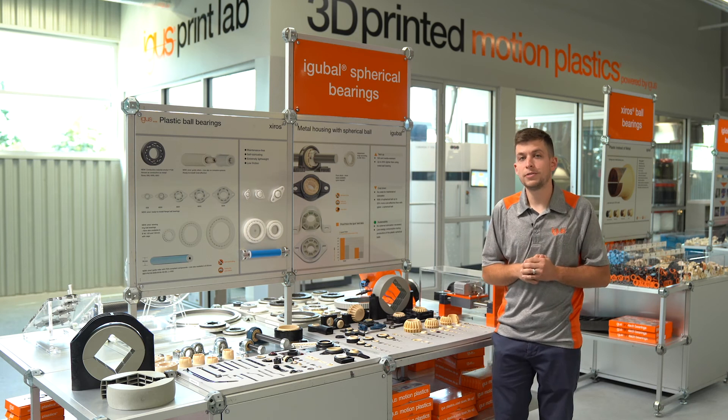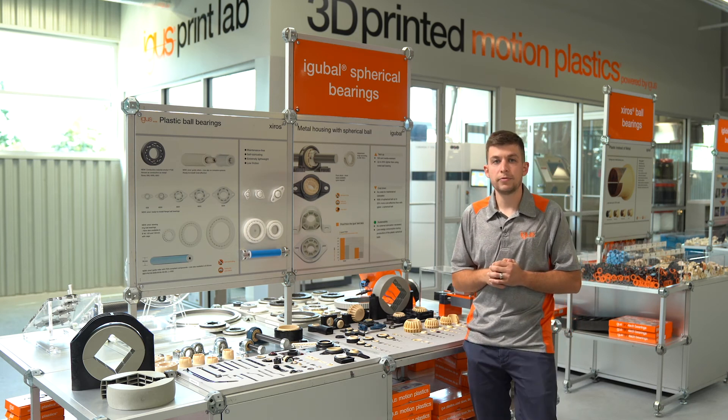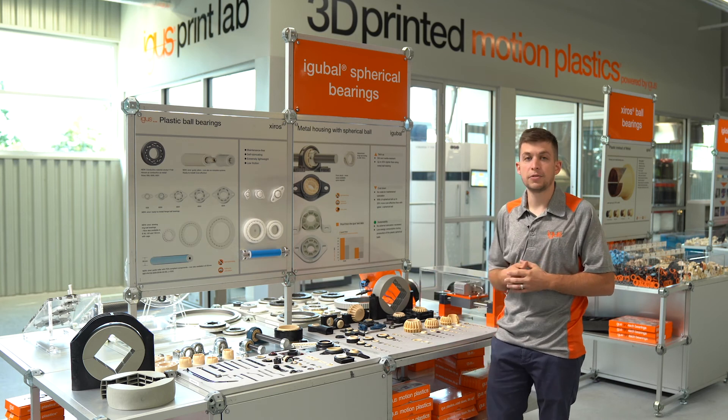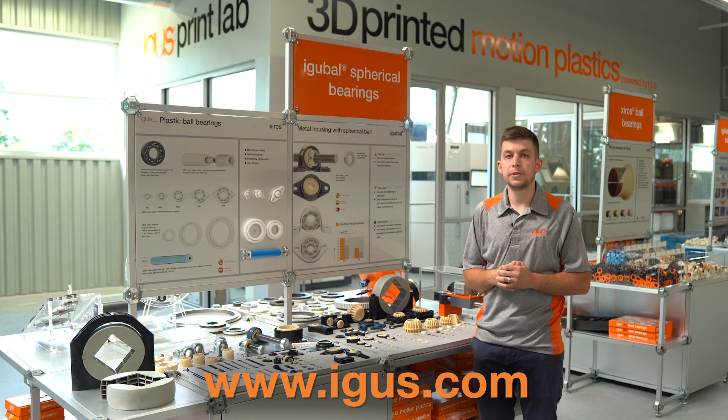That's all for our brief overview of the iGlide Ball Self-Aligning Product Group. For more information regarding styles, sizes, or materials available, please check us out on the website at www.igus.com.